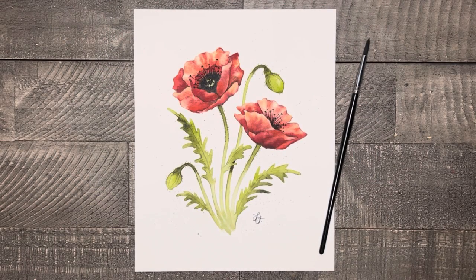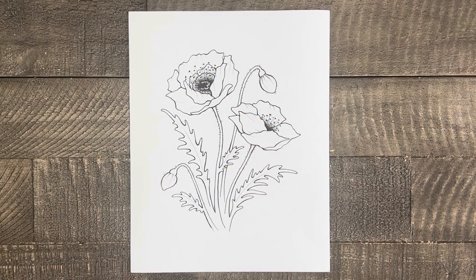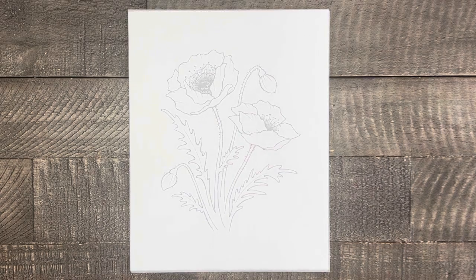Welcome to Liesl's Artistic Studio. I'm excited to announce that next week I will be teaching you how to paint these beautiful poppies with watercolors. So to get ready for that, we first need to learn how to draw them. Today I will teach you how to draw these flowers. Let's get started and don't forget to like and subscribe.